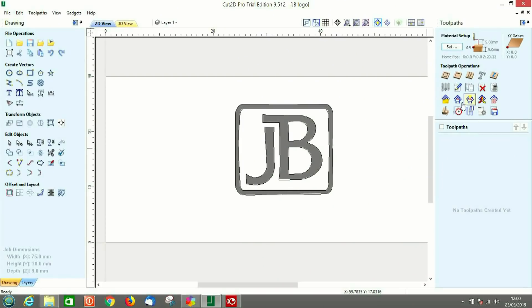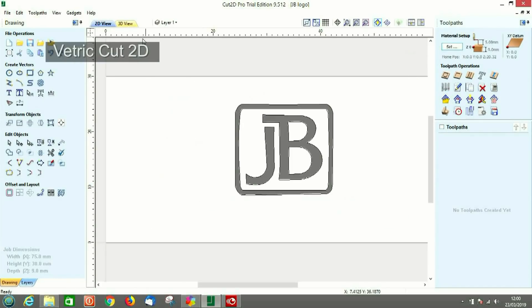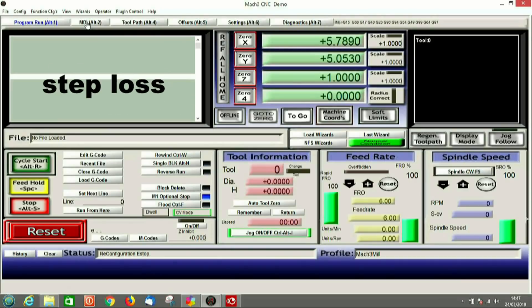I've spent many hours online trying to find the most basic point-and-squirt software, but just learning the CNC jargon is time consuming. I think I must have some kind of dyslexia or block to retaining the massive amount of knowledge required for CAD and CAM programming.